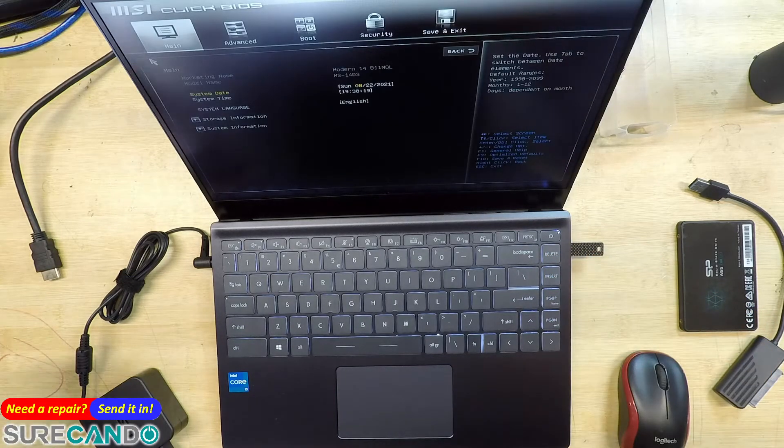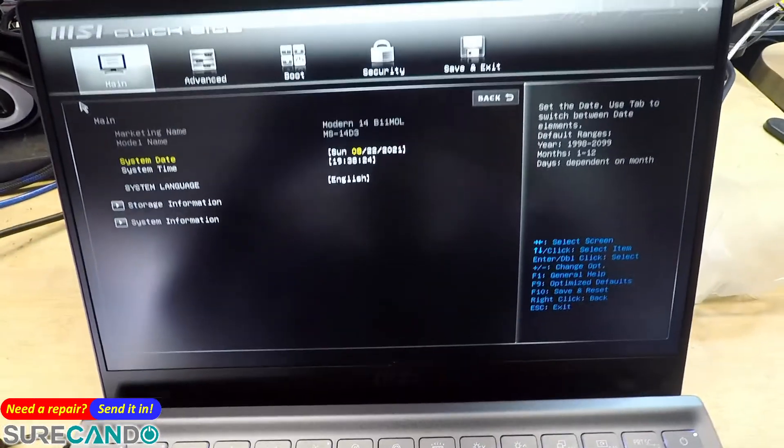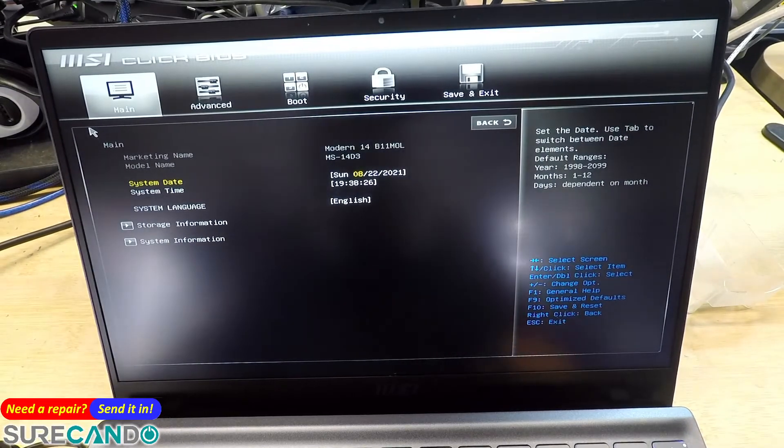Okay, we'll get the boot menu, so I'll bring this up. This is the BIOS screen.